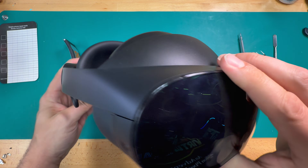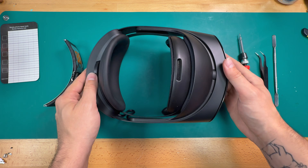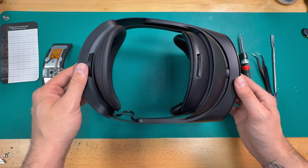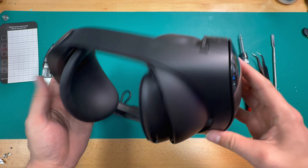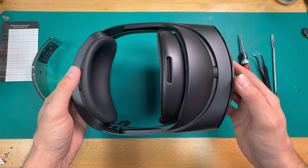Alright guys, welcome back to the channel. Today we're going to be doing a repair on a Quest Pro. We don't do a whole lot of these just because there's not a whole lot of them out there. The Quest Pros weren't really popular units, especially not compared to things like the Quest 2 and the Quest 3. But just like any VR headset, they do run into issues and they do need to be fixed sometimes.